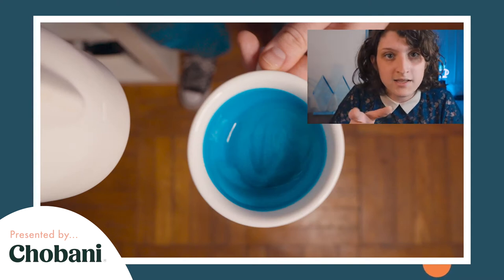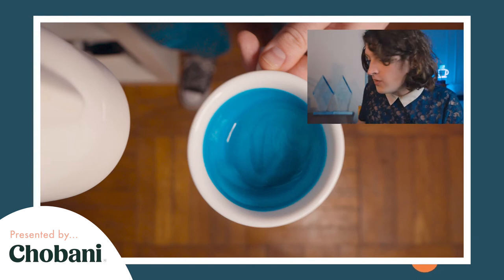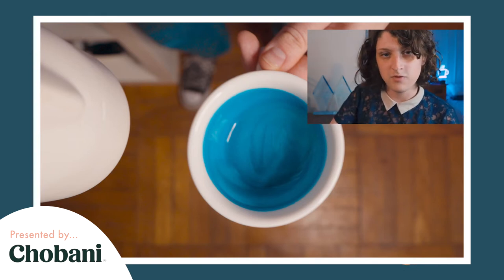As soon as you're done steaming your milk, keep it rotating inside the pitcher. You'll see that whenever I'm pouring I'll keep it moving until just before the pour starts.